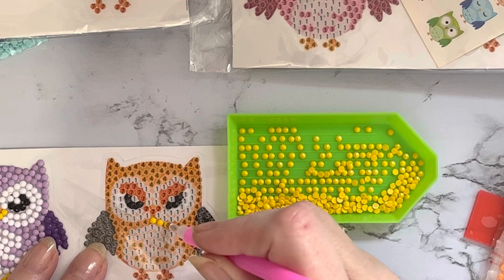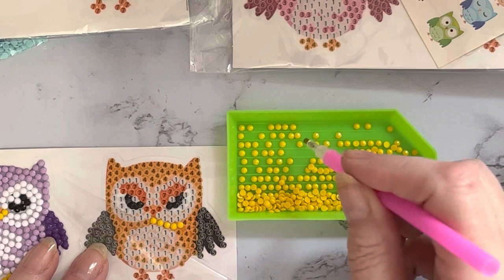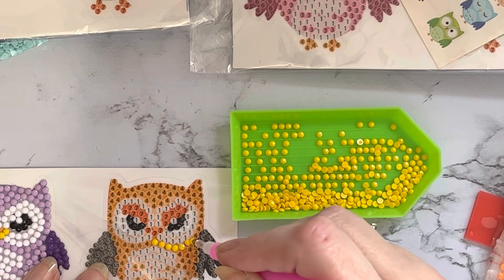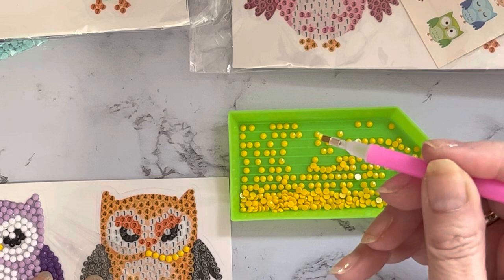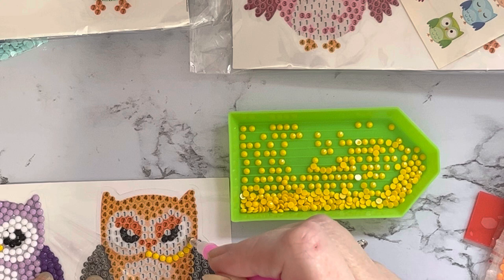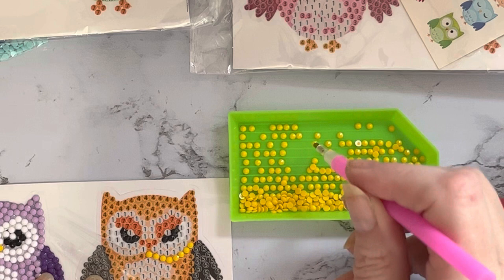All the bits around your project aren't actually sticky, but anything with a number on is sticky. Then all you do is pop your little pen into your tray, pick up your gem - you don't need to use much pressure at all - and you're just going to literally pick it up and place it down. It's as easy as that.